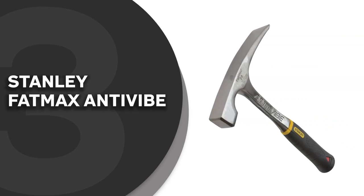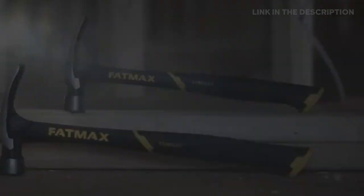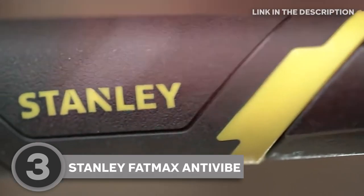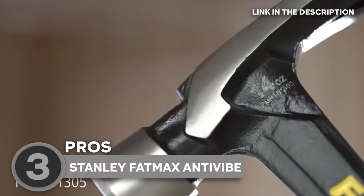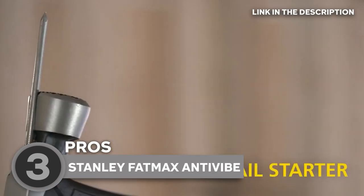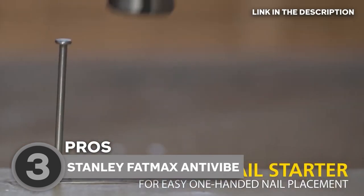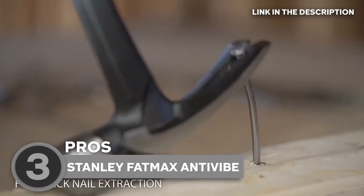The third mason hammer on our list is the Stanley Fatmax Antivybe, which TrustedShoppingGuy.com has awarded a 4-badge rating. Say goodbye to the discomfort and fatigue associated with prolonged hammer use, as the Stanley Fatmax Antivybe Hammer allows you to work for extended periods without sacrificing performance or compromising your well-being. When it comes to construction tools, few can match the reputation and quality of this hammer. Designed to transform the way we wield hammers, it introduces a new era of comfort and control.